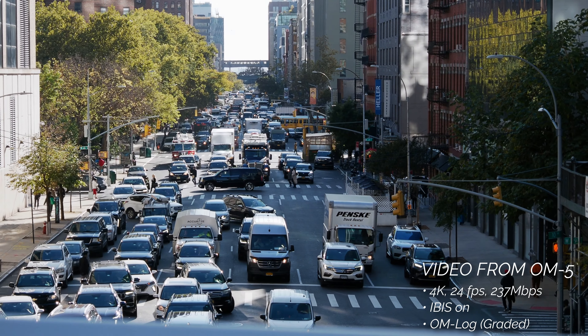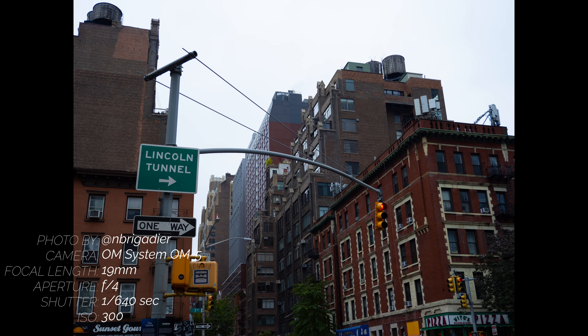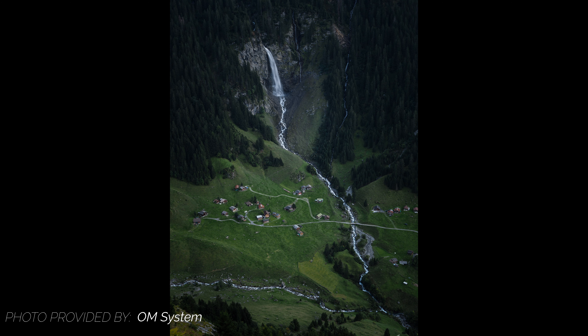The OM5 offers up to 7.5 steps of stabilization with compatible Sync IS lenses. This excellent stabilization, combined with a 20.4MP LiveMOS Micro Four Thirds sensor, allows for one of the coolest features that was found in the OM1 — high-res shooting mode. This mode composites a series of 12 shots into a single higher resolution frame with two steps of reduced noise and improved color information.